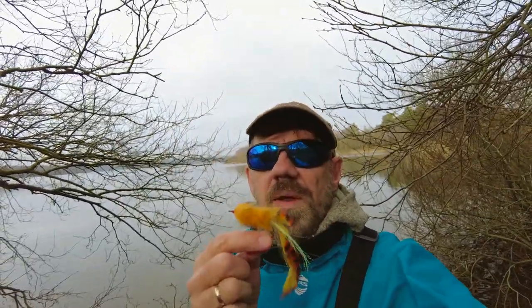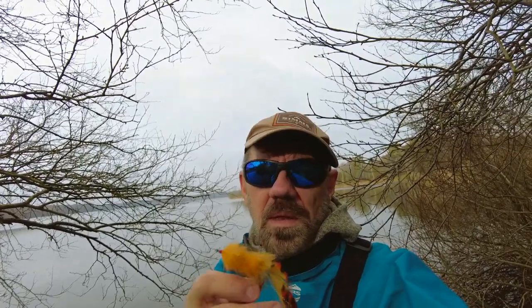Hi guys, Michael Jensen here. Today we're going to tie this fly, the orange hot tail bunny. We've recently tied a super plain simple bunny on this channel. This one is a little bit more elaborate, but it's still an easy tie. Let's get on with tying.